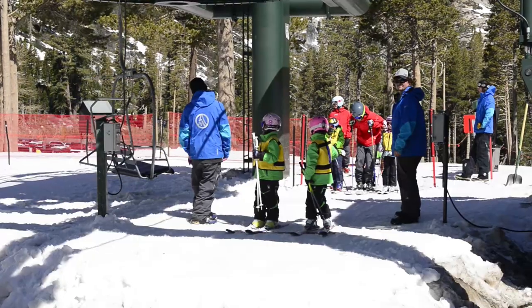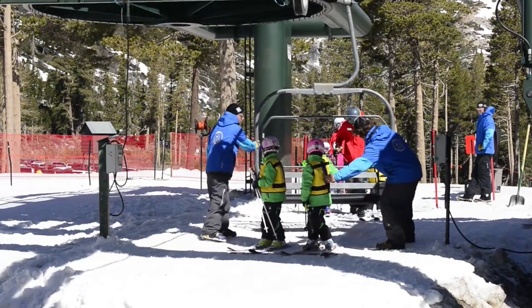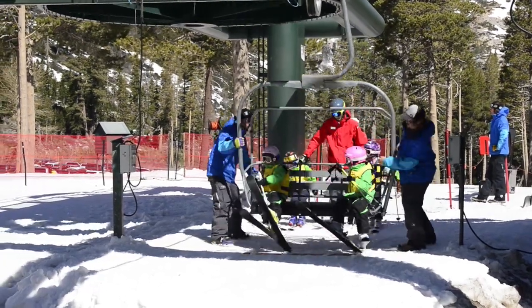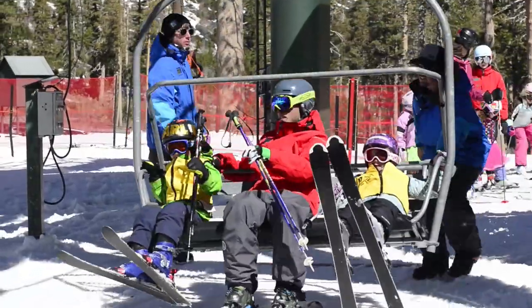In beginner and younger children's lessons and teen programs, instructors try to limit the number of riders to two per chair, so that each child has a side to hold on to. They also encourage child pairing with adult riders who can manage the bar.